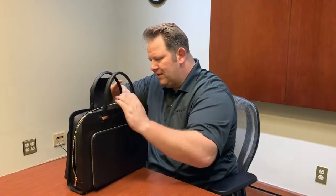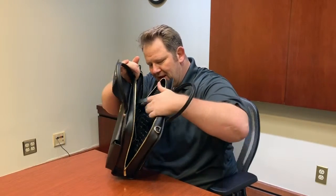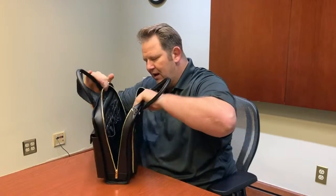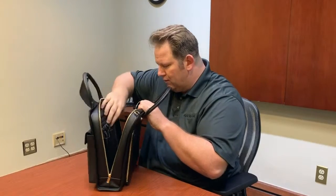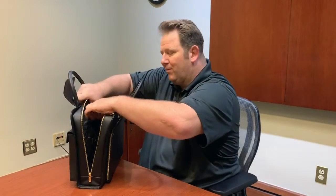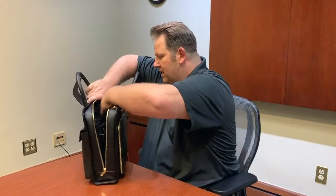Here is another YKK zipper going into the main pocket right here. Inside we do have a nice space for your laptop — it's a padded laptop compartment — as well as a place for your files, phone, cards, and pens.